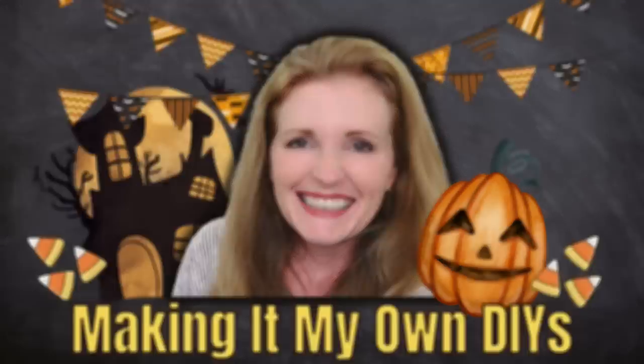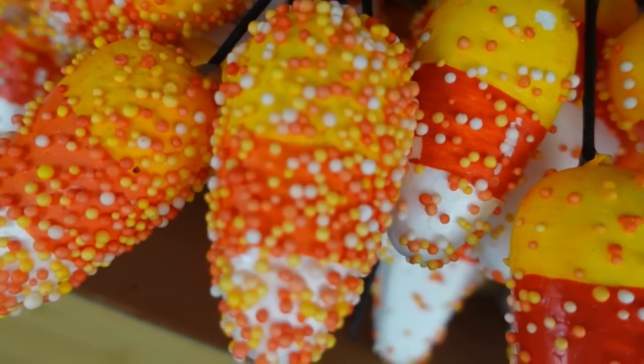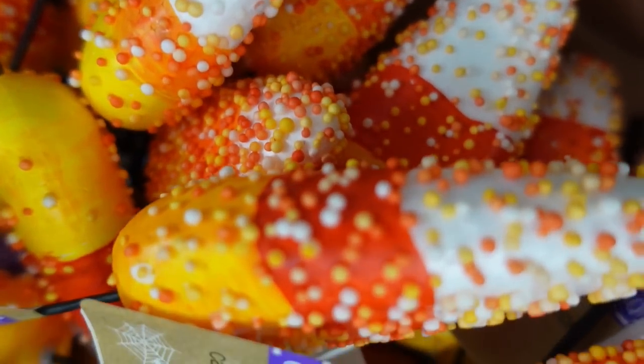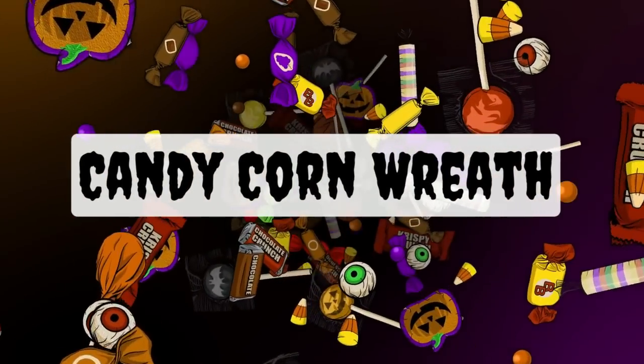Today I've got some candy corn DIYs. I'm Brandy, this is Making It My Own DIYs. I searched high and low for these candy corns, and I wanted to show you this entire box that I now own. I have enough to share, so y'all better be watching out because I'm going to be giving y'all some of these.